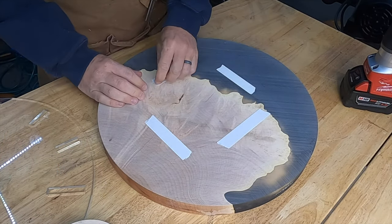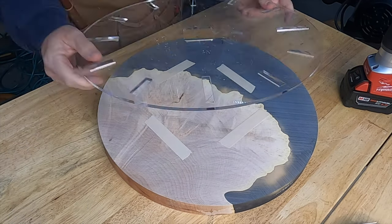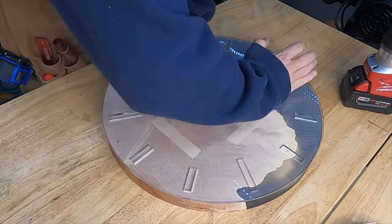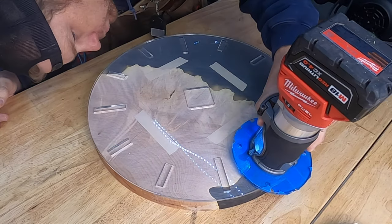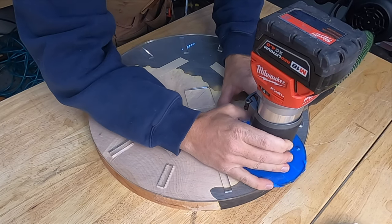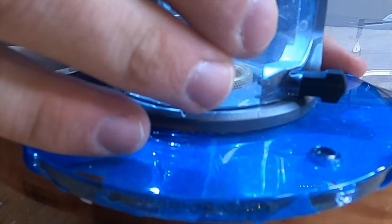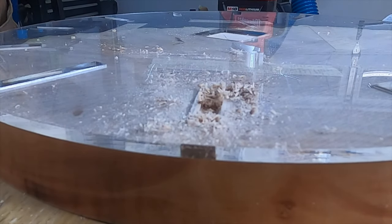With the clock flattened, it's time to attach the template and cut out the hour markers. I use double-stick tape again, centering it back up and getting it ready for routing. To route out the hour markers, I used a palm router, a router guide bushing kit, and a down-cut spiral bit. It works fine for the hour markers, but when I got to cut out the hole for the clock mechanism in the back, it made the square a little small and I wasn't happy with the results. So you'll see later in the video that I adjust the setup to clean up that square.